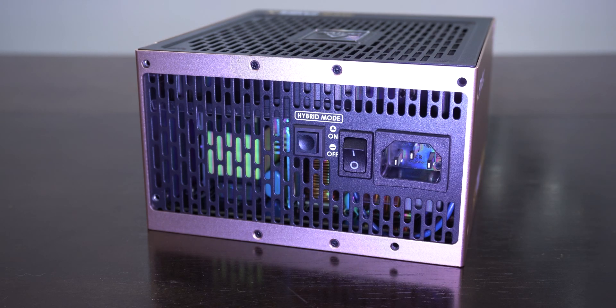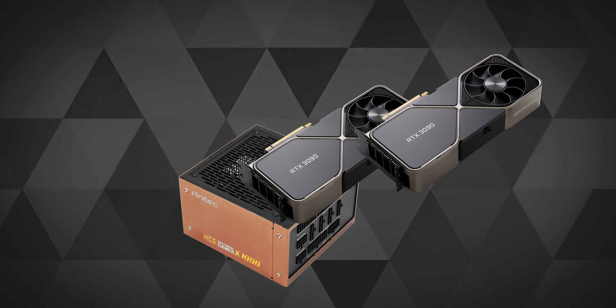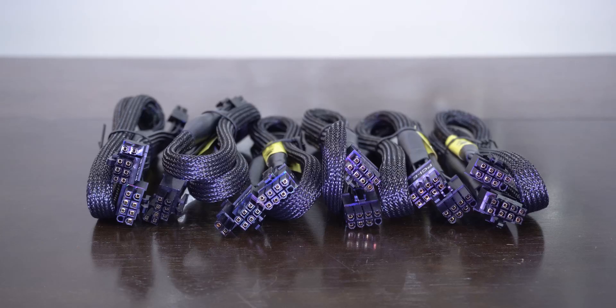This PSU comes with a hybrid mode button which, when enabled, allows the fan to switch off completely under low load situations. Being a 1000W PSU, there are many sockets for a lot of components and peripherals which the power supply can easily support — well, until you throw three 3090s on it, but let's be real, no one is that rich.